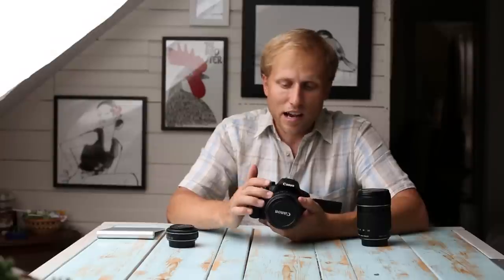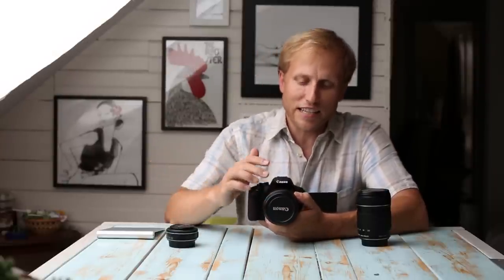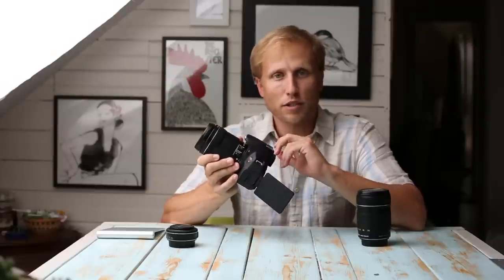Compared to the original, the non-STM lens grinds and stutters like nobody's business. It's important to note that the STM version is not full-time manual focus — there's some misinformation floating around on the web. The focus ring moves nicely and smoothly when in autofocus mode, but it will not change the focus of the camera. I've confirmed with Canon that for manual focus to work you must flip the switch to manual — that's different from some higher-end lenses and primes Canon offers.